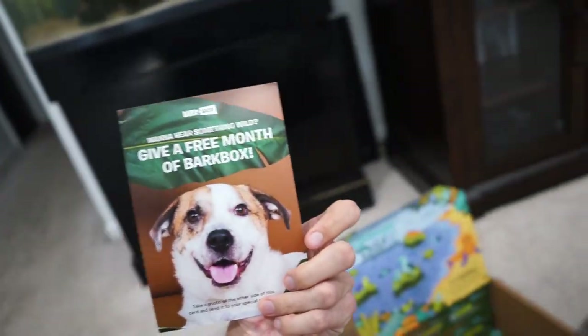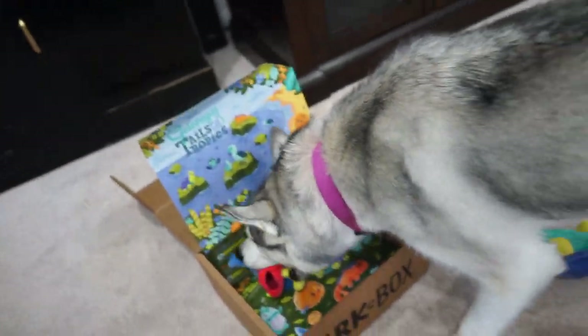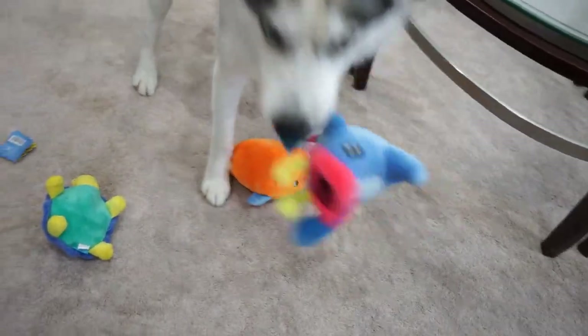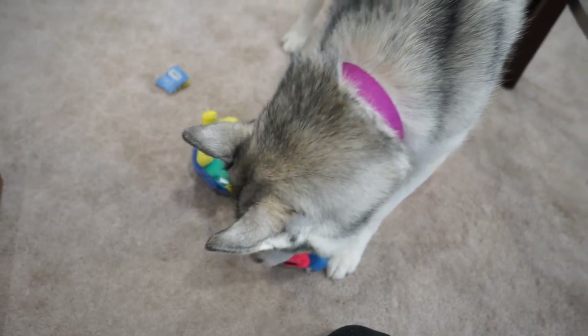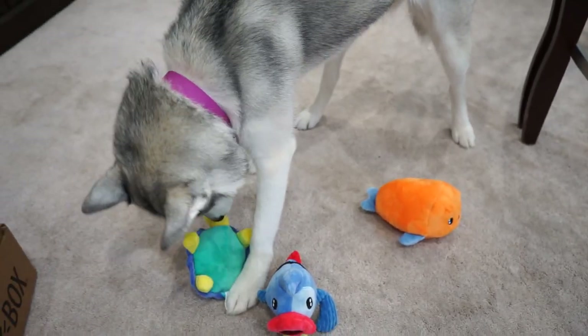We also got a letter here that says give a month of BarkBox for free, so we could take a photo and send it to someone — it's a postcard. But you guys, if you're watching, get a month free if you sign up for a 6 or 12 month subscription with our link down below in the description. So if you're interested in getting your pup a BarkBox or a Super Chewer BarkBox, make sure you use our link for a free month after you get a 6 or 12 month subscription.